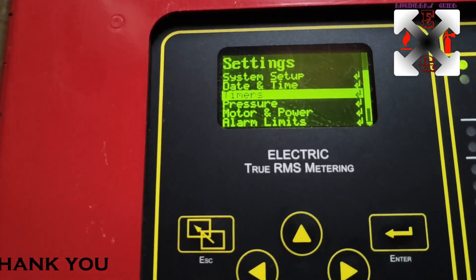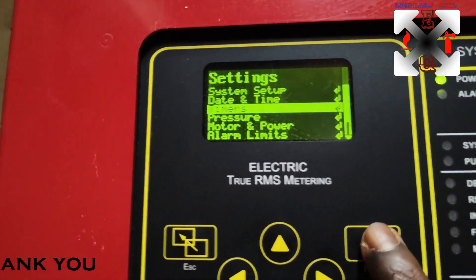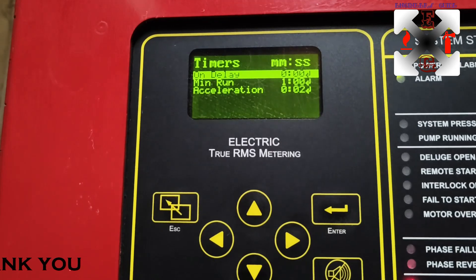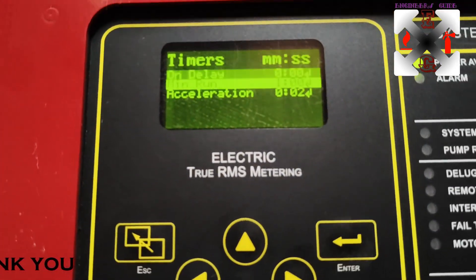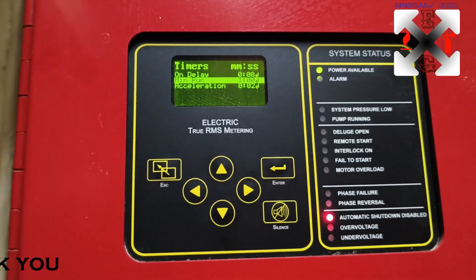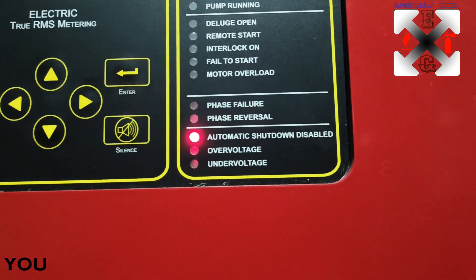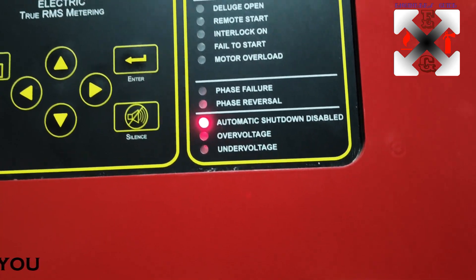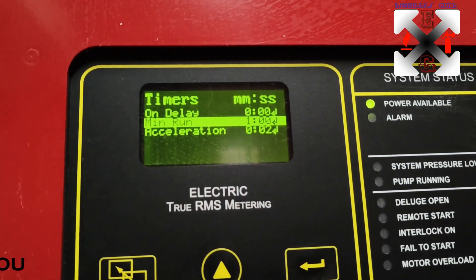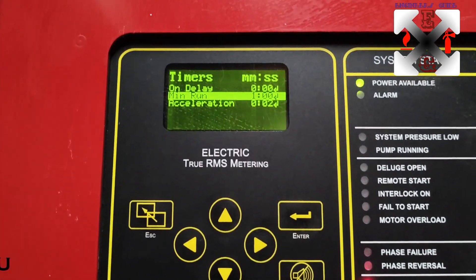Press Escape to go back. Now let's look at Timers. Press Enter - here is the On Delay timer where you can set the on delay. You can also set the Minimum Runtime. When we talk about minimum runtime, this comes into play when automatic shutdown is enabled - the minimum has been set to one minute.